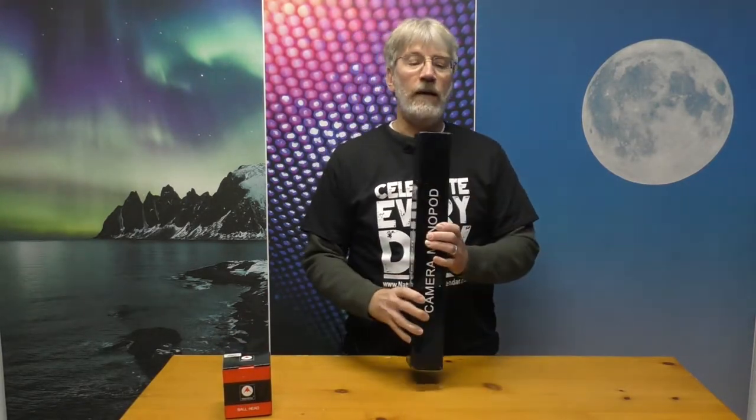Hey everybody, this is Doug with the Tech Ranch. Today we're going to do another unboxing — the Manbilly camera stand, monopod I should say, and the ball head. So without further ado, let's just get these opened up and find out what we've got inside these packages.